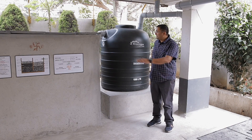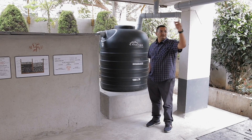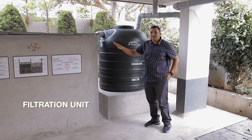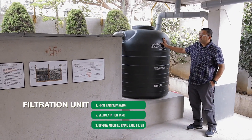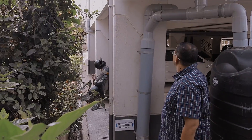Now this is the entire filtration plant. As you saw, there is a catchment, then there is conveyance, and this is the filtration unit. The filtration unit has three parts: one on this side called a first flush separator, this is a rain barrel or sedimentation tank, and this is an upflow rapid sand filter.